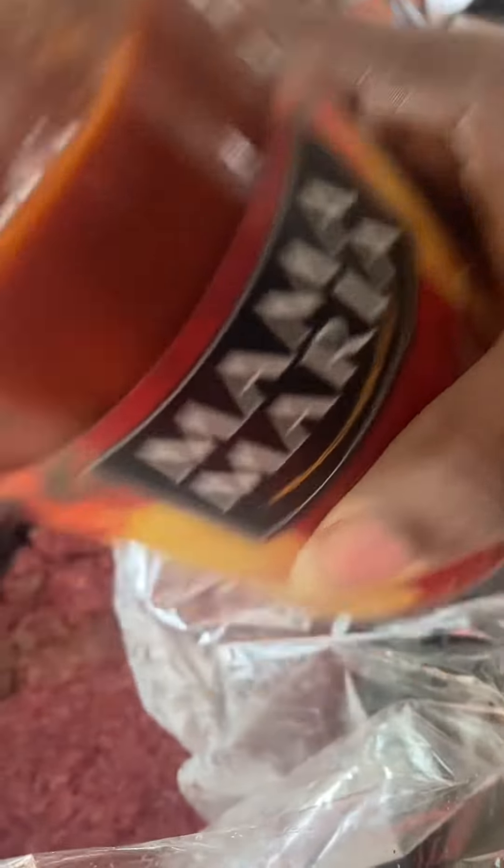I'm going to use Maria — it's a restaurant tomato sauce. So I'm going to put a little bit of that in. And I'm rushing to do this because I'm behind schedule, unfortunately.